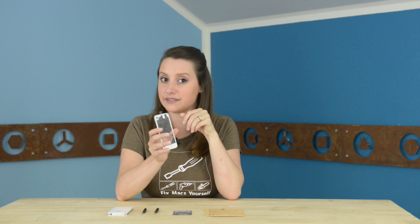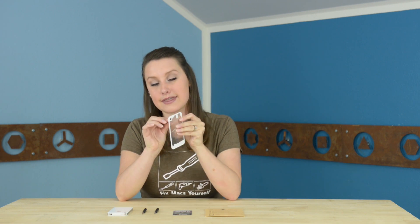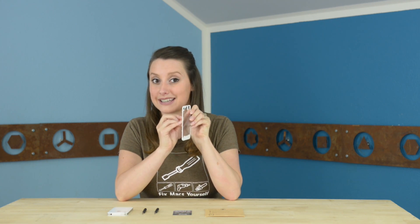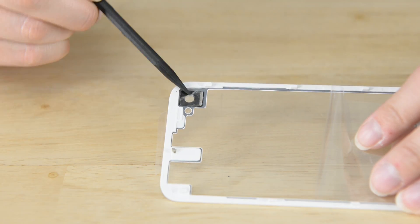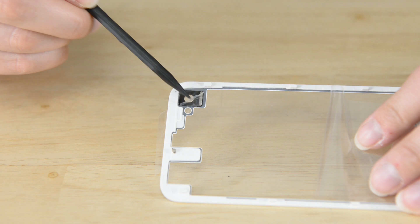A quick tip: when your panel arrives, it will have protective film on the front, the back, and over the rear-facing camera. Be sure to remove those before you attach it to your iPhone, or your photos are going to have an unwanted filter.